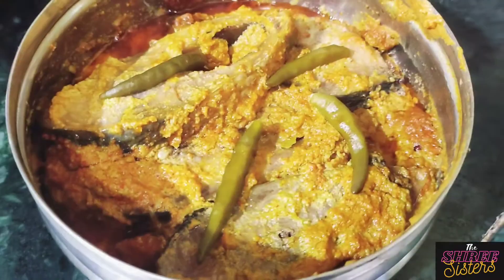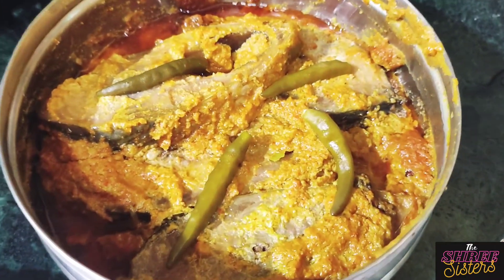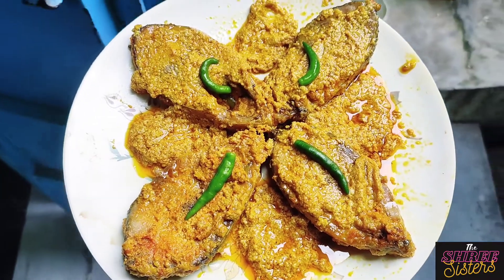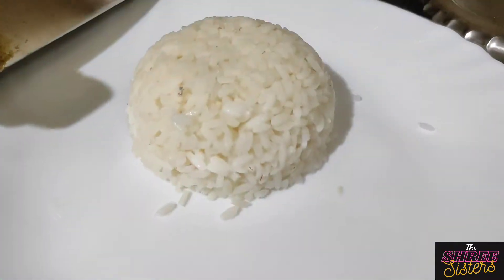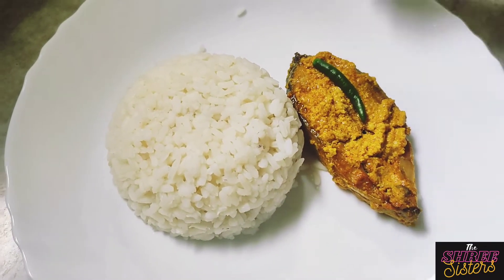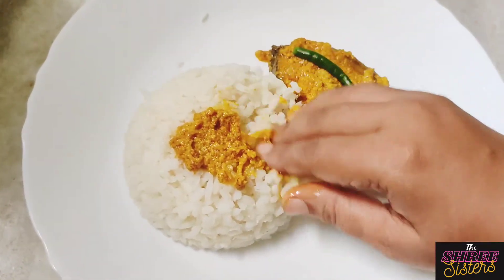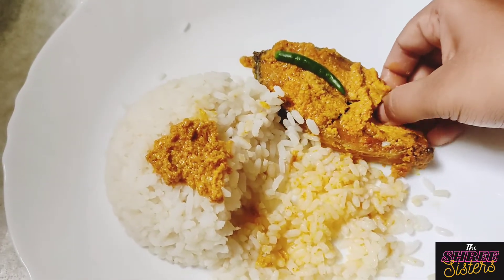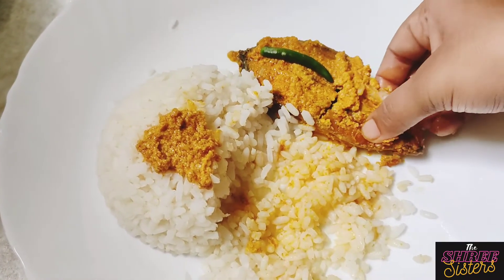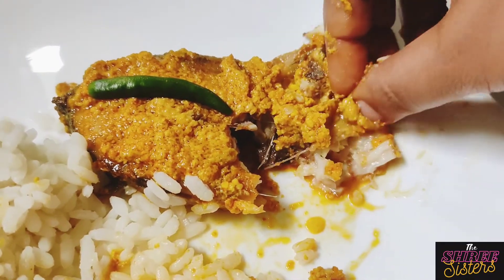We opened the door after a minute — we have a little bit of steam. Look, it's steamed! This is a steamer.